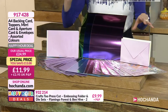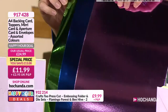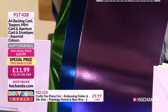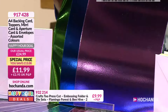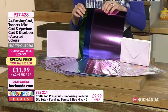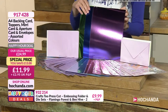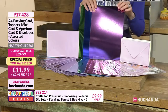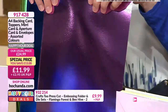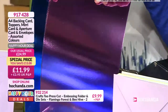At the front you've got some beautiful mirror card sheets - you've got eight sheets, two of each colour. We've got our green, our lovely blues, and this one - I would call it a really nice dusty pink, maybe a light amethyst.